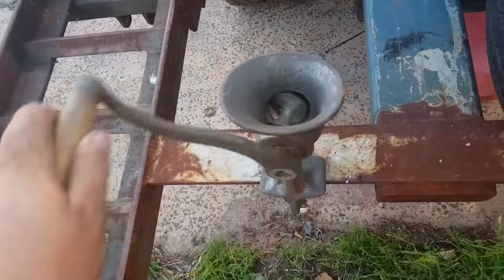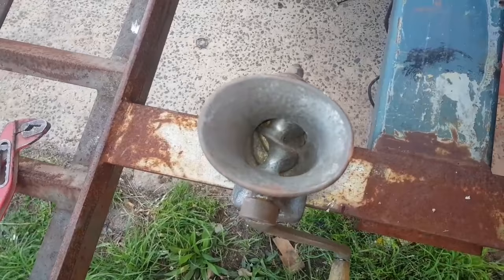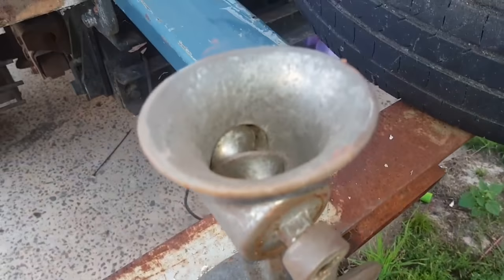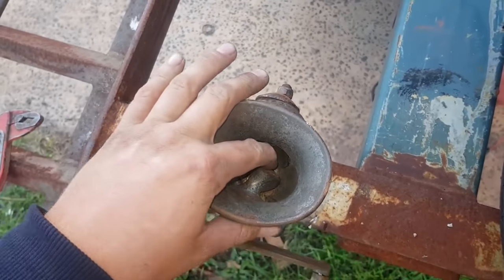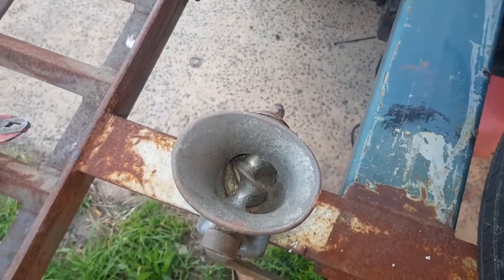G'day YouTube, so we got this cool old hand mincer grinder we're gonna throw out because we don't really have time to mince things. I can't remember the last time it was used - it's probably older than I am. We just looked at the design of it and thought maybe we could make a granulator out of it.